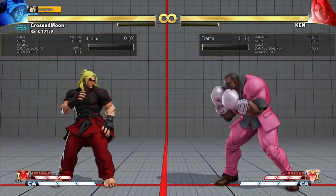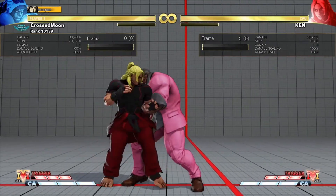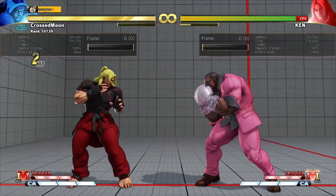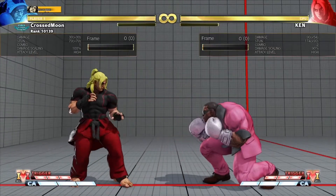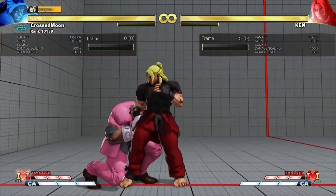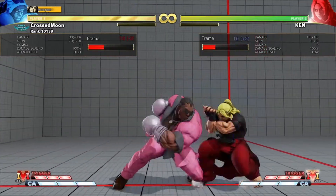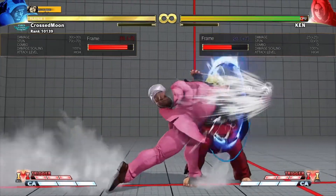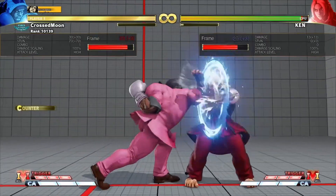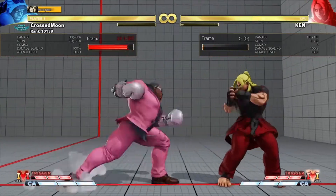Now we're going to go from spacing with our frame traps. We haven't gone through frame traps yet, but I'm going to use one basic one for this whole premise: stand medium kick, stand light punch, and then crouch medium punch. So this is good spacing — let's try dash straight. I got punished — not so fun. But now if I do stand medium kick, stand light punch, end in heavy punch, you can get a tiny bit of a walk back. Do a tiny walk back and you're almost spaced. You've got to walk back a bit further — walk back, and you're spaced.